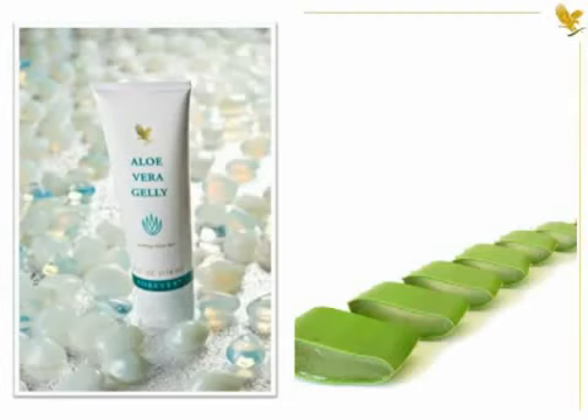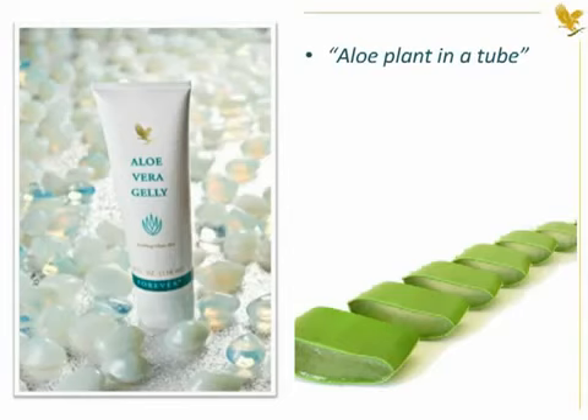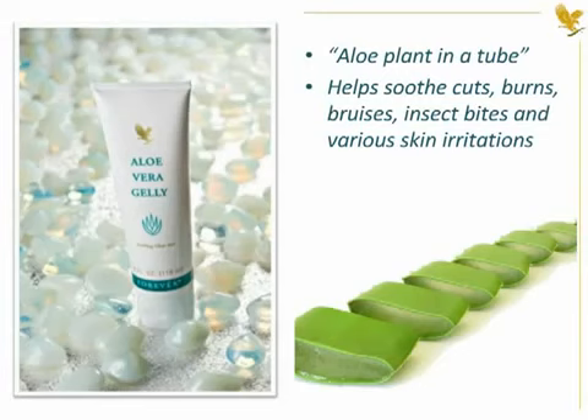Aloe Vera jelly is like having the aloe plant in a tube. For centuries, people have cut open the aloe leaf and applied the inner gel to help soothe cuts, burns, bruises, insect bites, and various minor skin irritations.